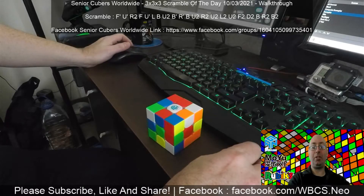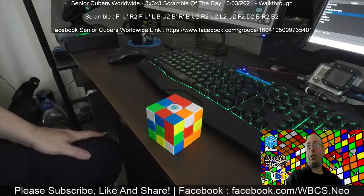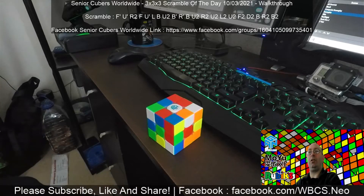Greetings from WBCS Neo — please subscribe, like, and share as usual, and follow me on Facebook at facebook.com/wbcs.neo. Today is another Senior Cubers Worldwide scramble of the day for the three by three, for the 10th of March 2021.